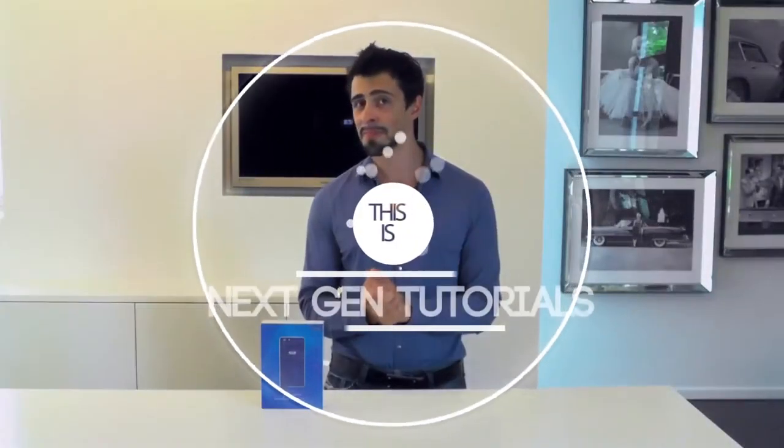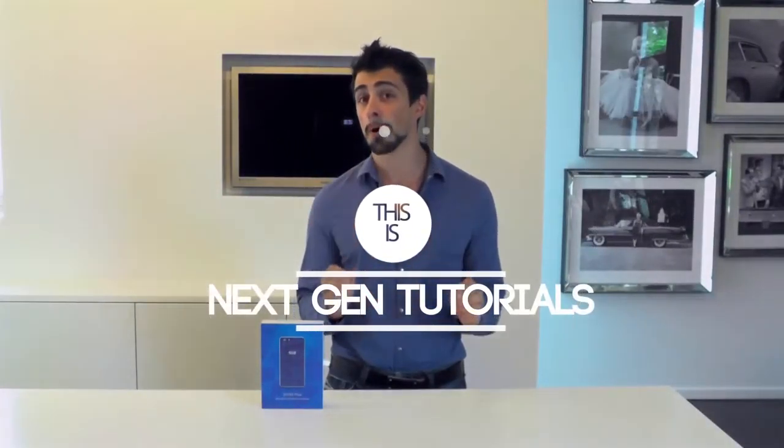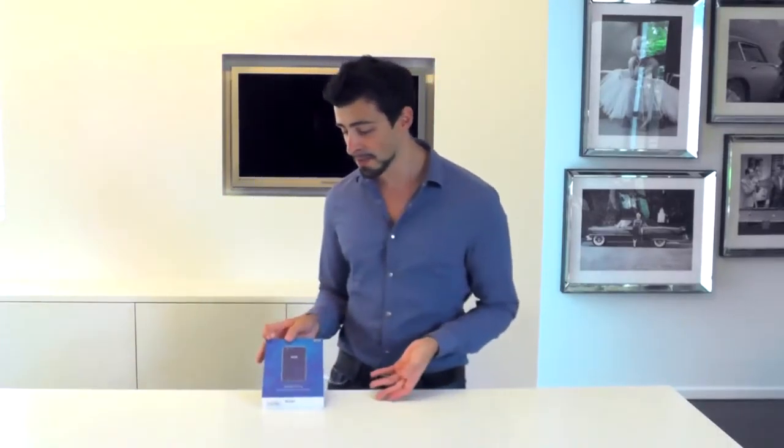What's up guys, I'm Nathan from NextGenTutorials and today I'm unboxing the Elephone S2 Plus. I already have it out of the package, so let's get right to it.